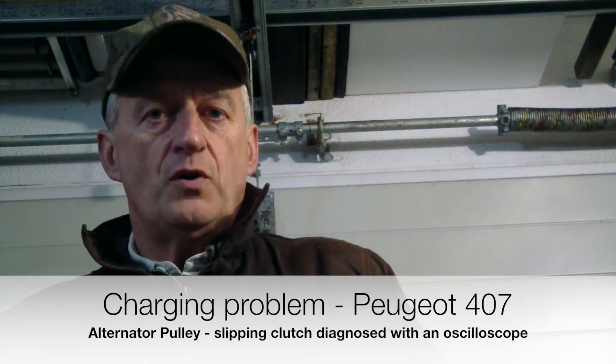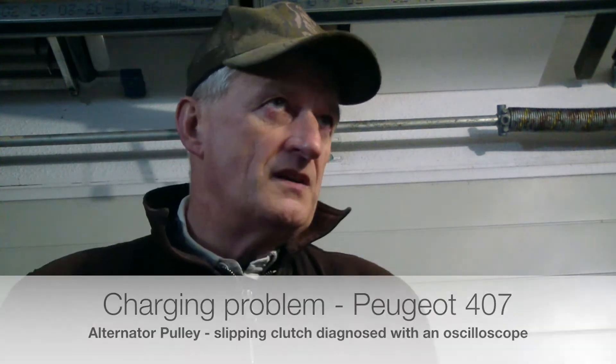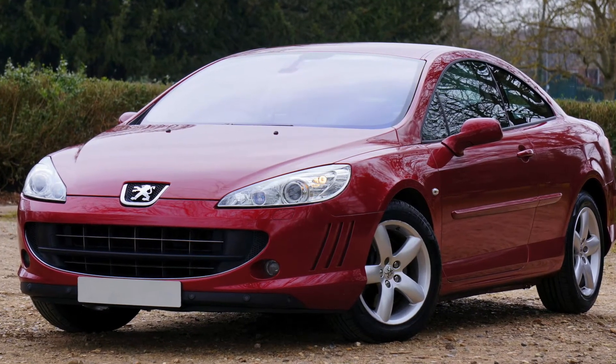Hi everybody. In this video I'd like to show you how to diagnose the charging problem on a Peugeot 407 with a 2.7 HDi diesel engine. To give you some more information and history about this problem and how it developed — I started having some doubts about the battery status, battery health, or charging circuit problems. So I decided to make a full test with an oscilloscope with a current probe, and the output showed that the battery was not in a really bad shape.